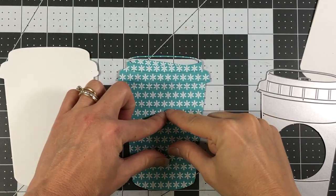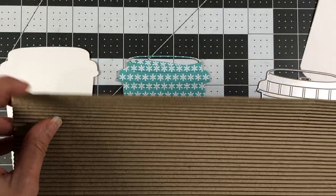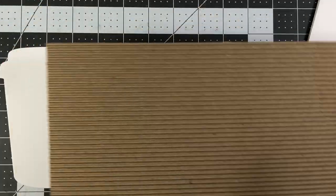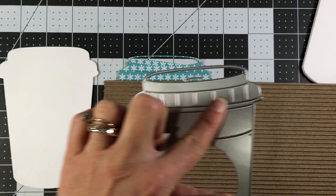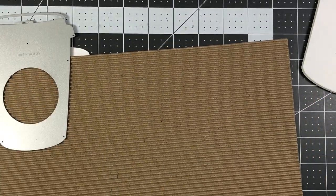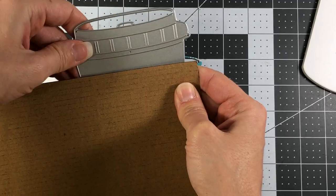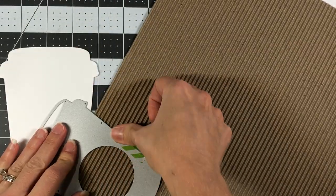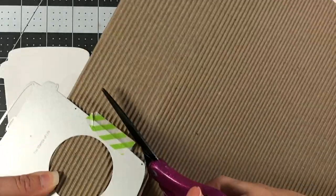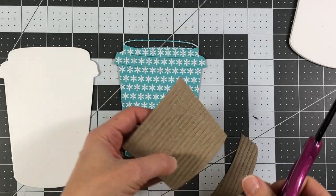For the center where you have your holder on the coffee mug, I'm going to use this paper — it's almost like a thick cardboard with some lines in it that I picked up at Michael's. I thought this would be perfect for the center of the coffee mug. I only need the bottom portion cut in this paper, so to save paper I'm just going to place my die where I need that cut, put some washi tape on to hold it in place, and run that through my die cut machine. Because this is a 12 by 12 sheet I need to cut some of it off first, and then I'll snip away the piece I want to use.